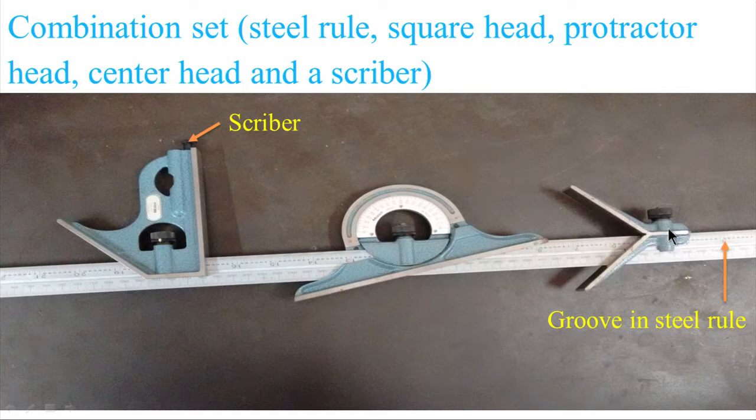The first unit is the center head. There is a screw for clamping the center head to the steel rule. Then we have the protractor head — you can see the protractor fixed to the head, and again at the center there is a screw for clamping. We can rotate this part and insert the work piece between the steel rule and this surface to directly get the angles. The third part is the square head, used to check squareness of work pieces and angles of 45 degrees. A spirit level is also provided for checking the leveling of surfaces, along with a screw for clamping.